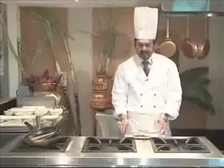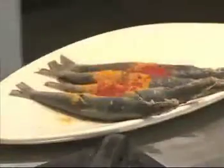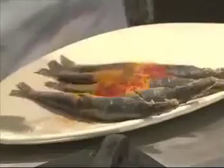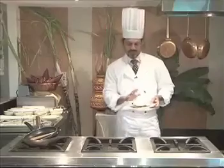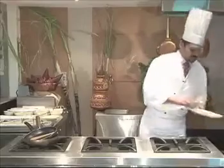We have a very simple marination of turmeric powder, some red chilli powder, a little bit of salt, just a pinch. We marinate the whole fish with a little bit of lemon juice and leave it aside for about 10 to 15 minutes. Once marinated, the fish looks like this.